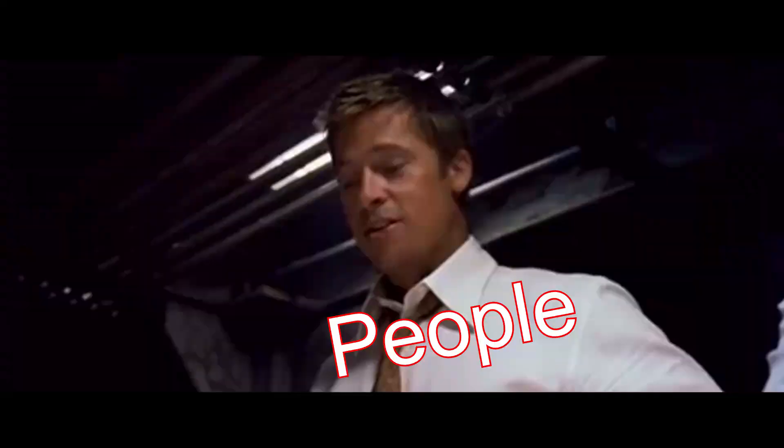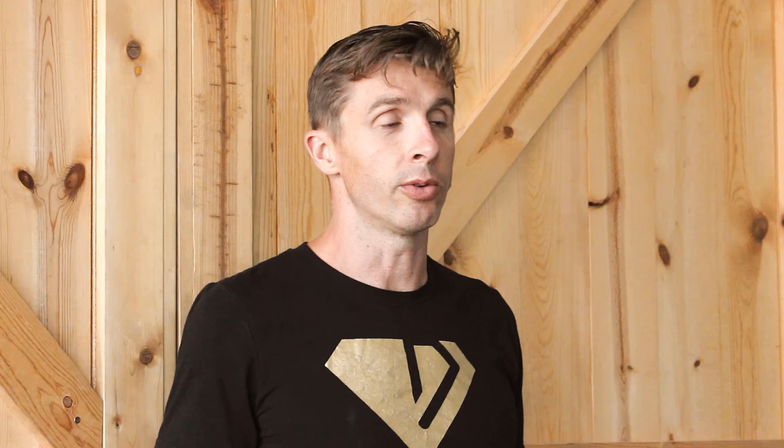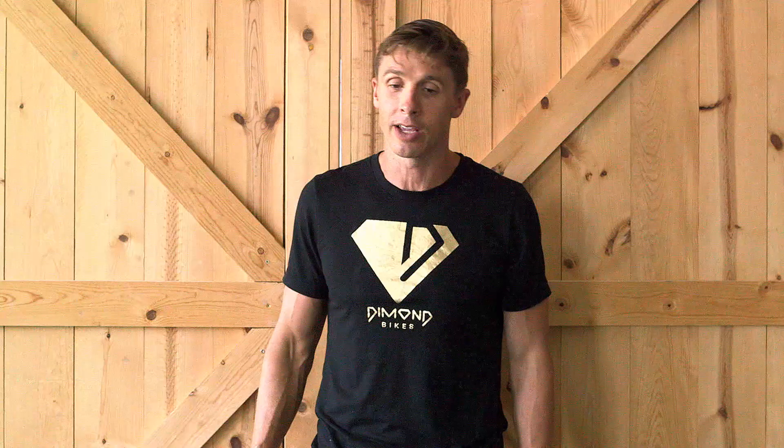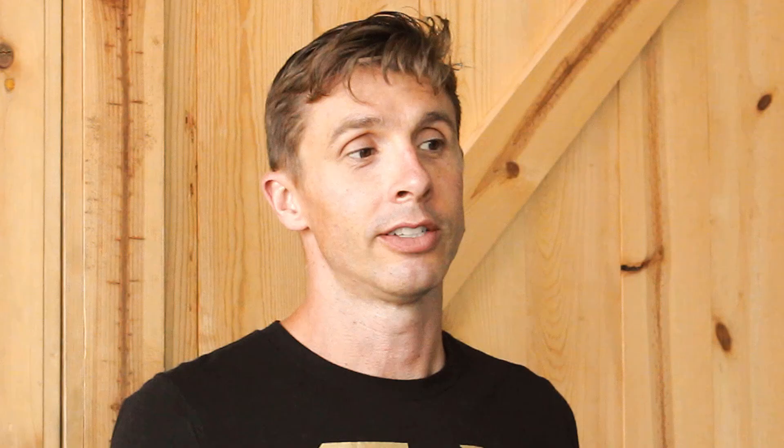A lot of people say this seems impossible, but I'm going to give you some tips. The first thing to do is stop pedaling and coast — it helps if you have a small downhill. Put your feet at level pedals, stand up on the bike, and then holding one hand on your handlebars, give little karate chops right on your bladder, just like this. Little karate chops on your bladder as you're standing on your bike should give you the urge to urinate.